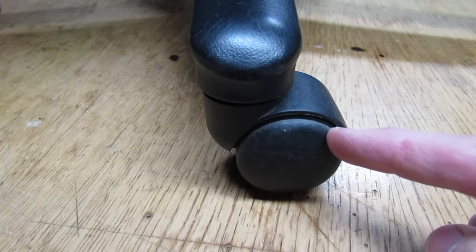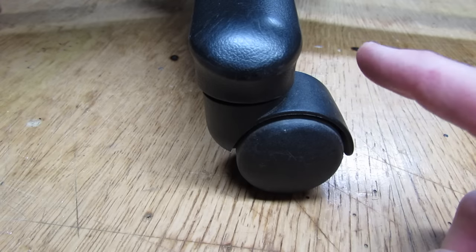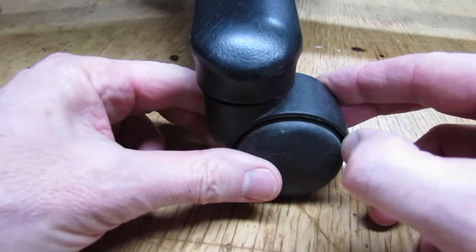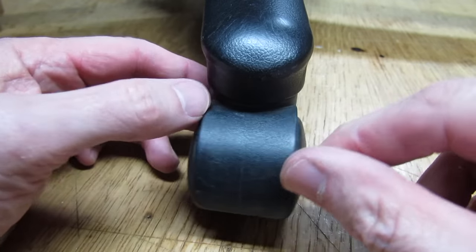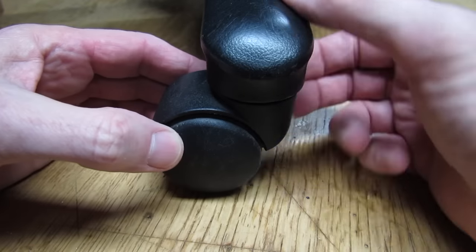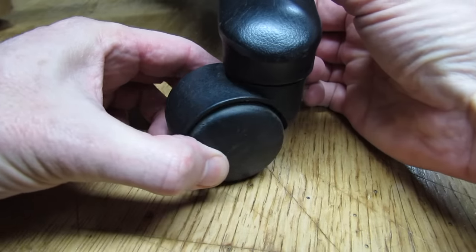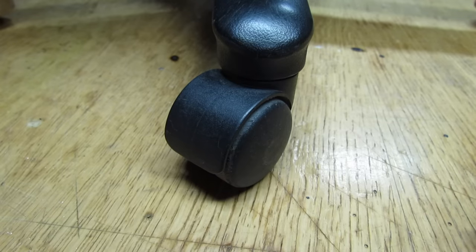Hi everybody, does everyone know what this is? These are better known as floor destroyers. This is a wheel on your office swivel chair, and when you hop in and go to move, that grinding downward movement is what destroys the floors.